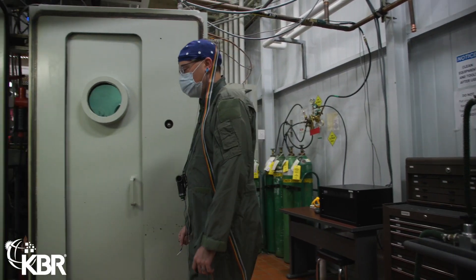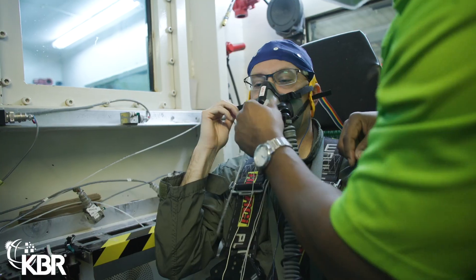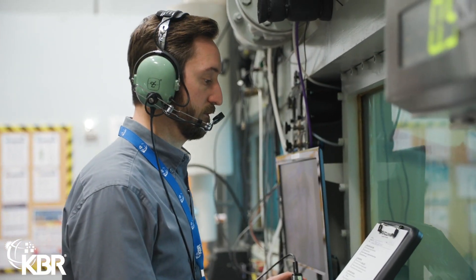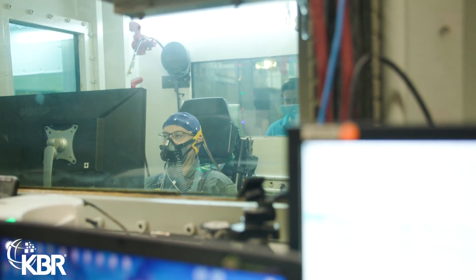So you get all the effects of flying just like on commercial flights — your ears popping and clicking. The concept is to reduce the incidence of decompression sickness. We expose subjects, students, or whoever to low barometric pressure, introduce them to the hazards, and make sure they are aware of them so they can correct for them.